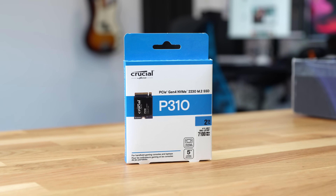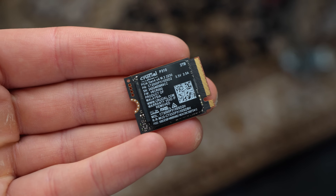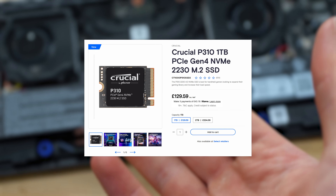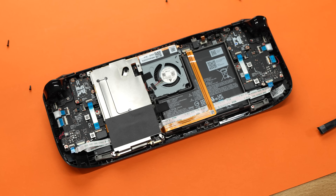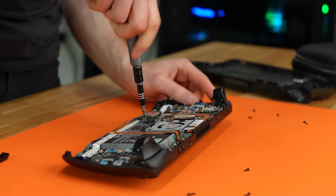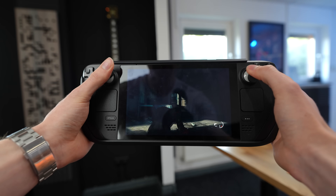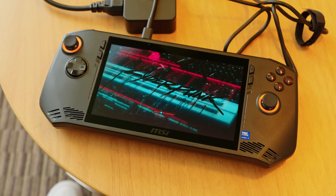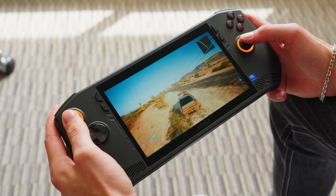You can learn more about the brand new Crucial P310 via the link in the video description. It's compatible with the Valve Steam Deck, the ASUS ROG Ally, and the MSI Claw — I also swapped it into my MSI Claw to boost that up to two terabytes. The Crucial P310 is also available in a one-terabyte variation for around £139, which is fairly reasonable given its performance and what it can do for older handheld consoles like the 64GB Steam Deck. If there are any other mods and upgrades you want to see on this Steam Deck, let me know in the comments — I've been Ben Rollins, thanks for watching.